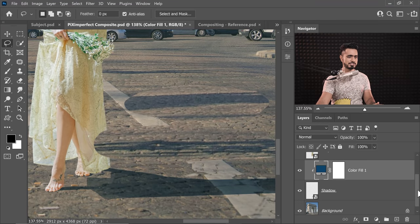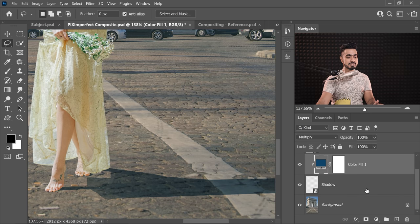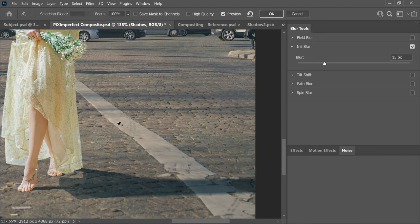The next step, as you already might have guessed, is blurring the shadow. First of all, let's just remove these references — we don't really need them anymore. Come back to shadow. Keep in mind this is a Smart Object, so whatever blurring filter we apply, we can always change it later. Let's go to Filter and Blur Gallery. This time we're going to choose Iris Blur.